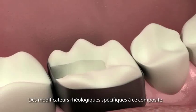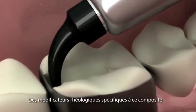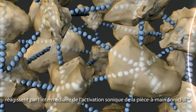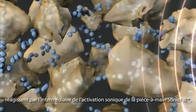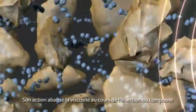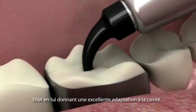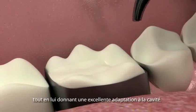The SonicFill system features composite material that incorporates a highly filled proprietary resin with special modifiers that react to sonic energy. In its initial resting state, the modifier forms an extended stabilizing network throughout the resin. As sonic waves are applied through the handpiece, the modifier causes the viscosity of the composite to drop up to 87%, increasing the flowability of the composite to enable quick placement and precise adaptation to the cavity walls.